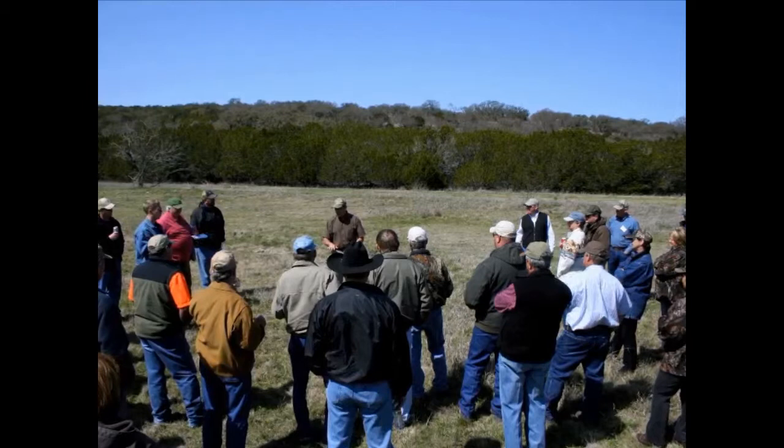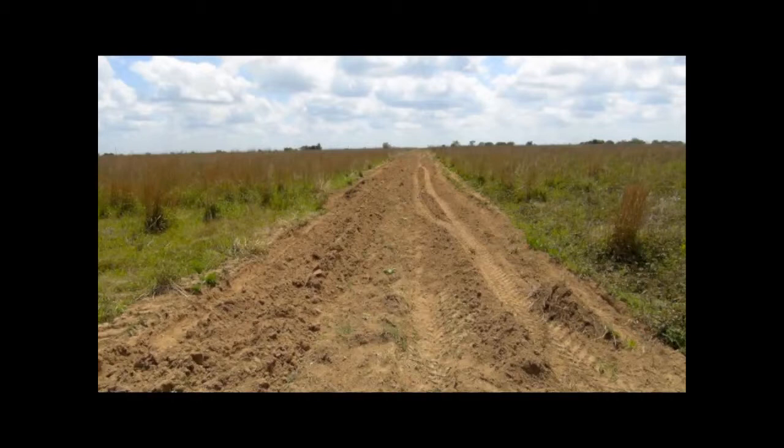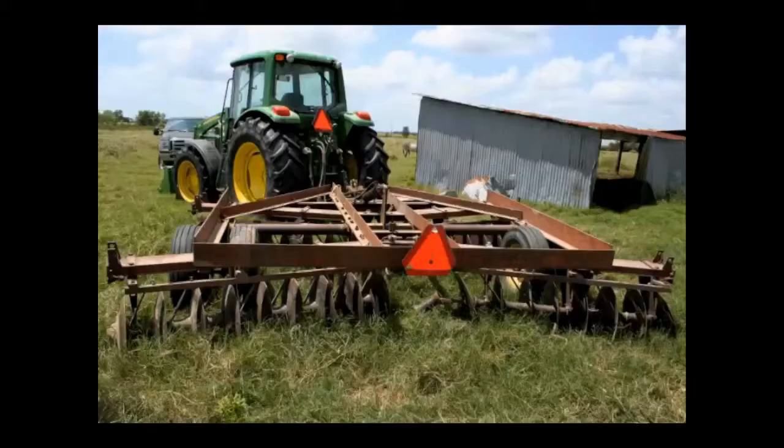Many landowners are looking for easy and inexpensive ways to improve wildlife habitat on their land. Shallow disking is one simple technique for landowners to improve wildlife habitat on their property by increasing annual forb growth and plant diversity, and is commonly done with a tractor and disking implement.